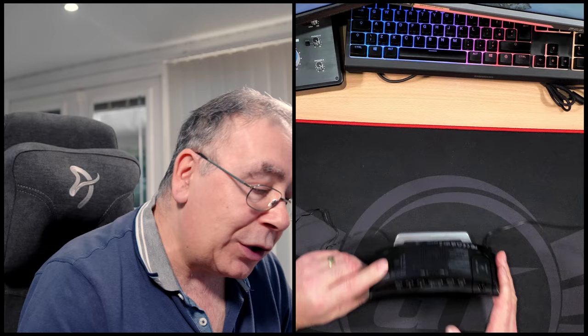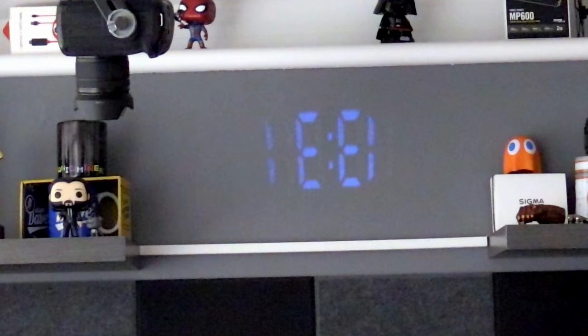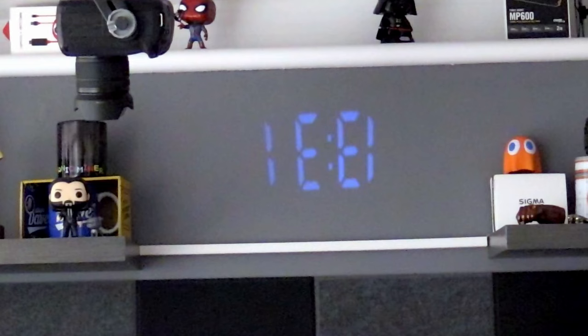Now onto the actual projector — I thought this was quite good. To turn it on and off is one press, and it comes in different brightnesses starting with the lowest first, then getting a bit brighter, then full brightness, then off again. If you want to flip the image because it's backwards — say the projector is pointing a certain way and the image is upside down — just hold the button in for a few seconds and it flips to the right way round.